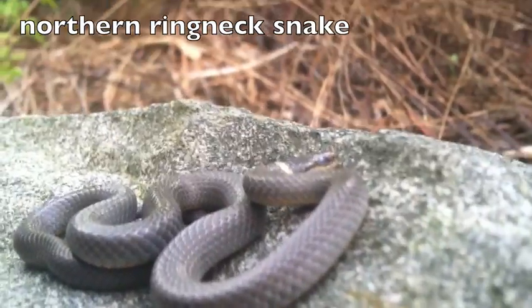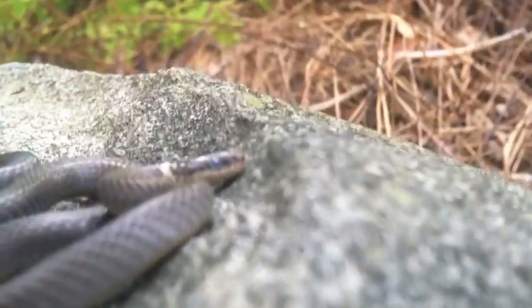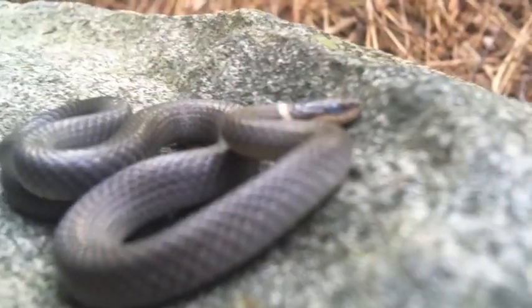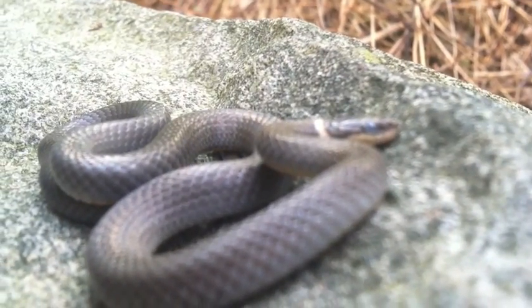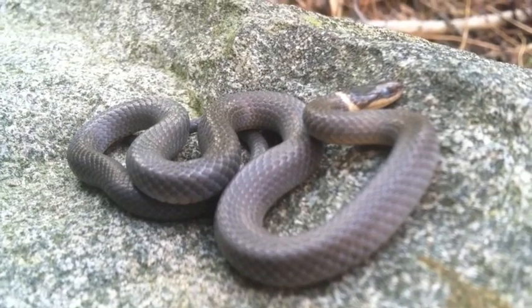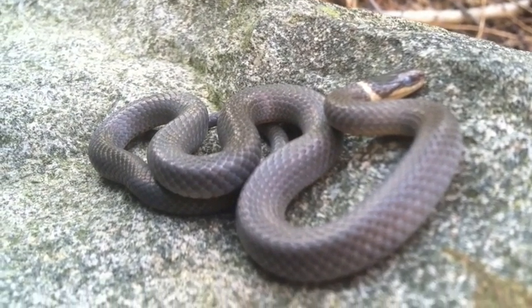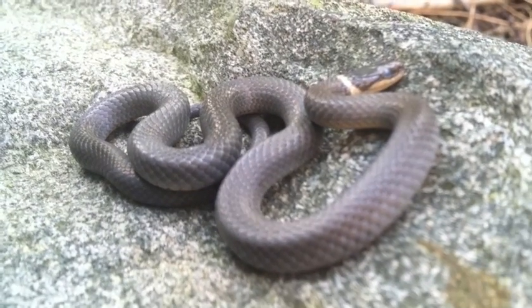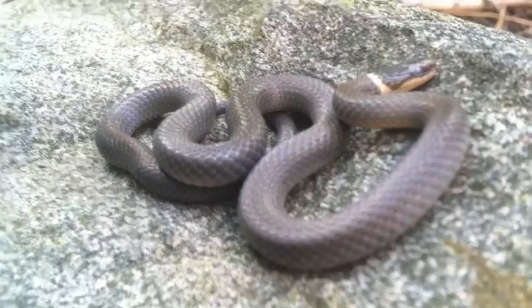This is the ring-neck snake. I'm just going to get a close-up on him. Here you can see that the scales are not keeled — they're very smooth, so he can slip into little crevices and the stones very easily.